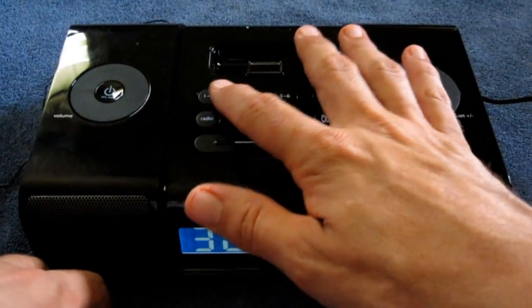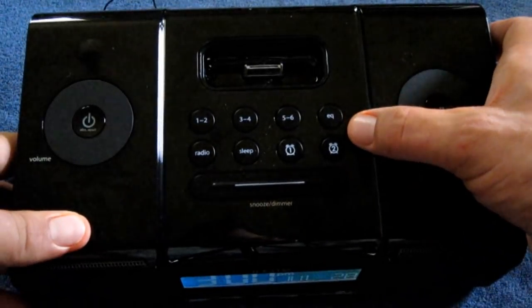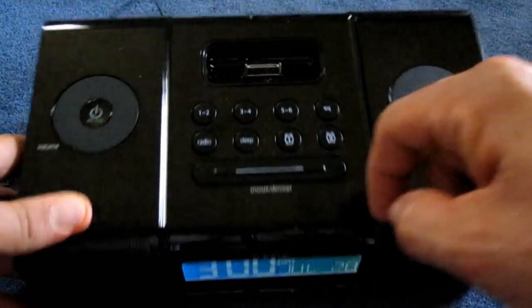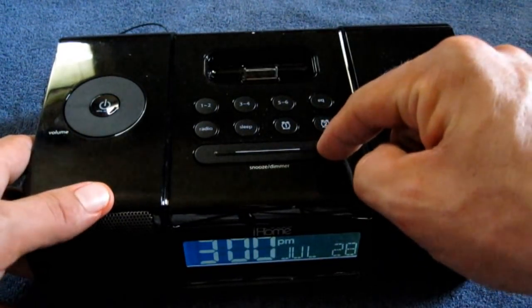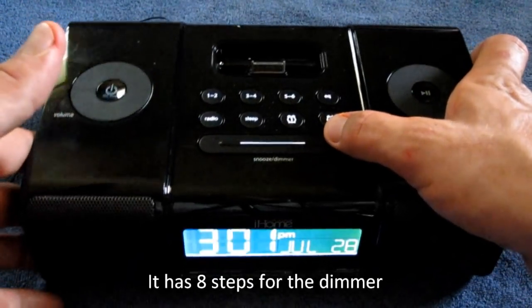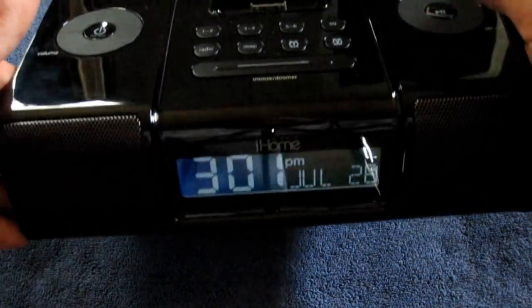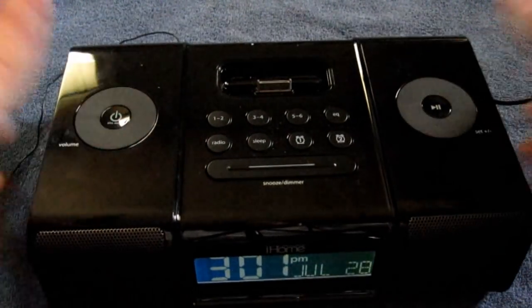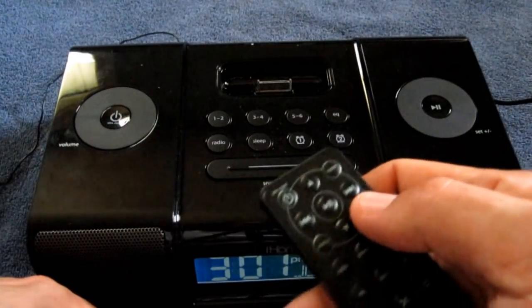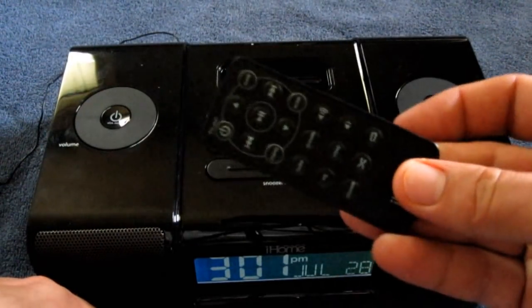Your AM and FM radio — these are your three buttons for your presets: one, two, three, four, five, six presets. As well as your equalizer. Your first one and two alarms — you can set up two alarms. Your sleep function. Radio button to turn the radio on. Your snooze bar also doubles as your dimmer switch, and it goes from really really bright right down to very dim — my camera is making this appear a little bit brighter than it actually is, but it's quite dim. The remote works fine for skipping through your tracks, volume up and down, flicking to radio, flicking back to iPod. The remote works awesome.